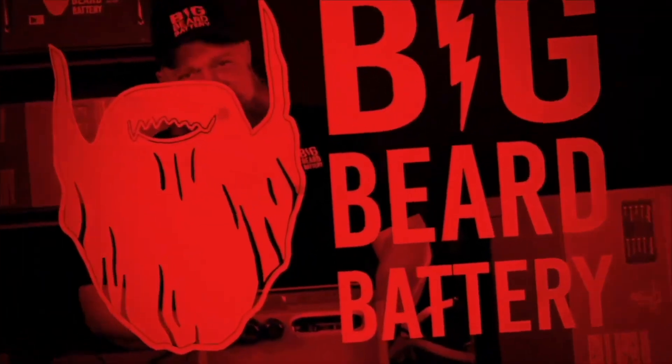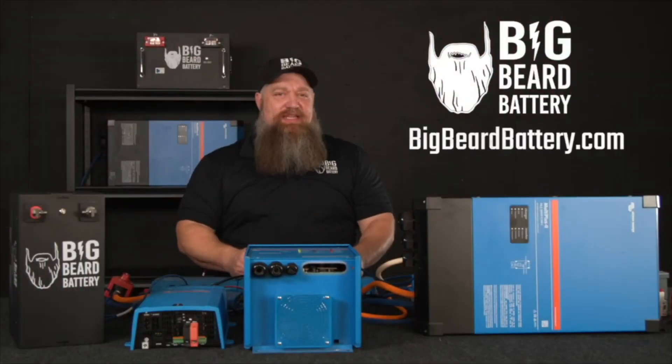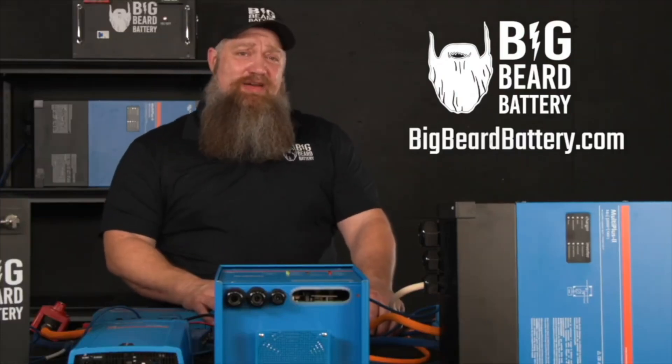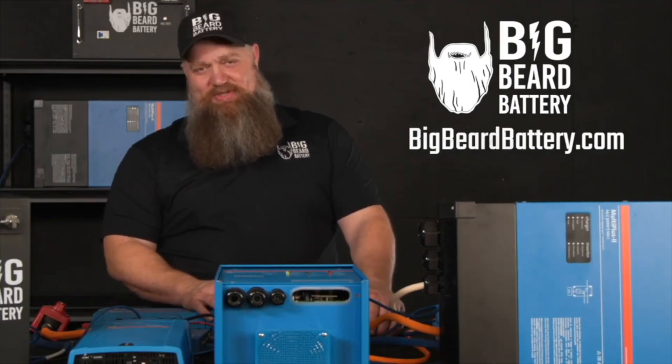There's your tech tip. If you've got questions about batteries or want to put in a solar system but need some guidance, head over to BigBeardBattery.com, fill out the solar design form, and one of our certified solar experts will give you a call and get you started.